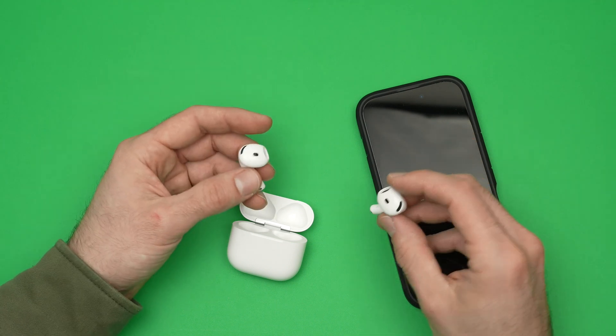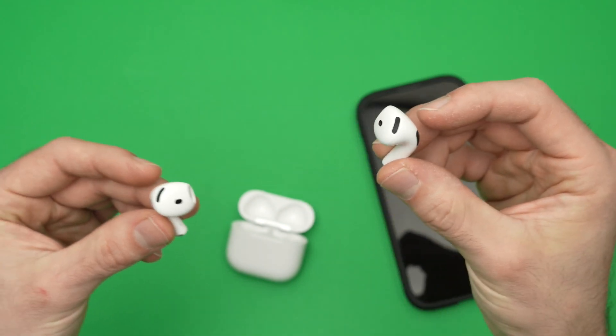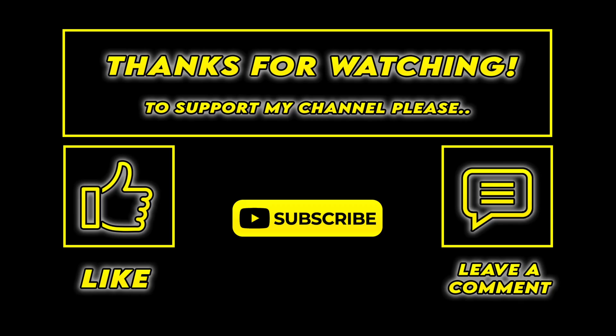So this is it — these are the two methods on how to use Siri on your AirPods 4. If this was helpful, please leave a like, subscribe, comment down below, and I'll see you in the next video.